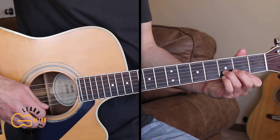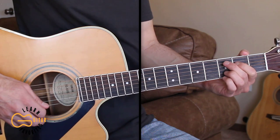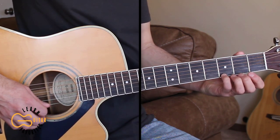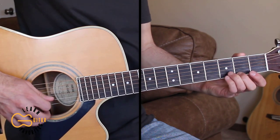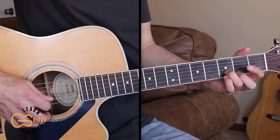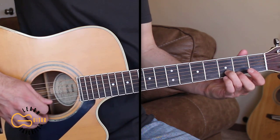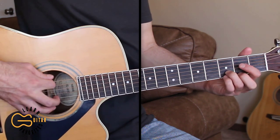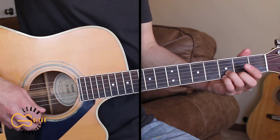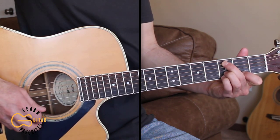That's the picking that plays over all of the chords in the intro — over the E minor, over the C add 9, and over the D. All we're doing is playing the first and second strings, going from the third fret to the second fret, back to the second string third fret. That plays over the E minor, over the C add 9, and over the D.